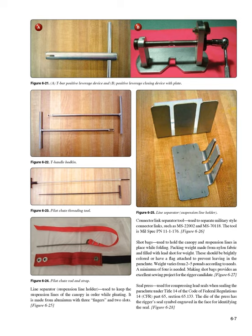Shot bags (Figure 6-27): used to hold the canopy and suspension lines in place while folding. Packing weights made from nylon fabric and filled with lead shot — these should be brightly colored or have a flag attached to prevent leaving in the parachute. Weight varies from 2 to 5 pounds; a minimum of 4 is needed. Making shot bags provides an excellent sewing project for the rigger candidate. Seal press (Figure 6-28): used for compressing lead seals when sealing the parachute under 14 CFR Part 65, Section 65.133. The die has the rigger's seal symbol engraved for identification.